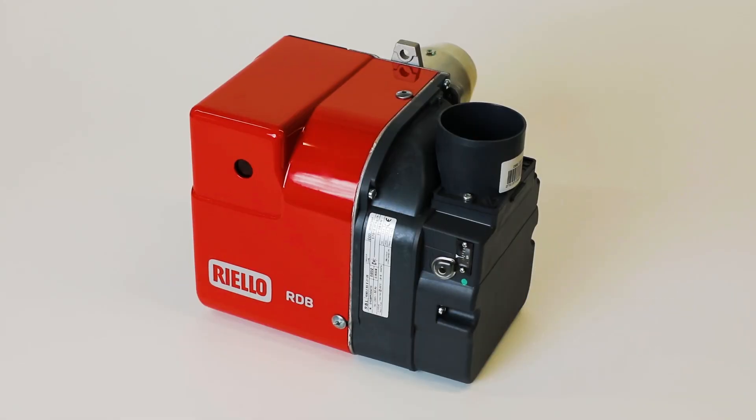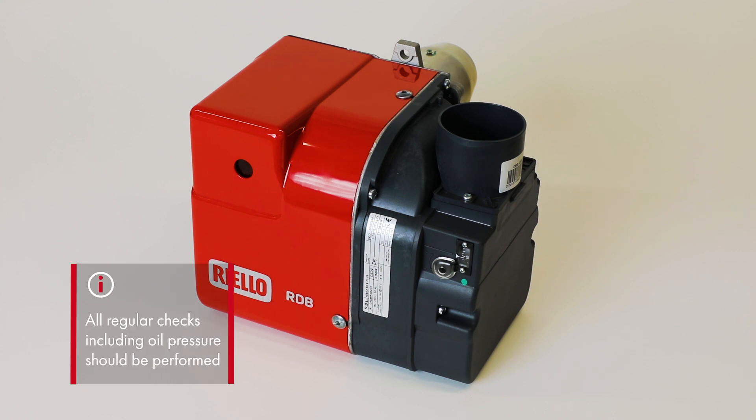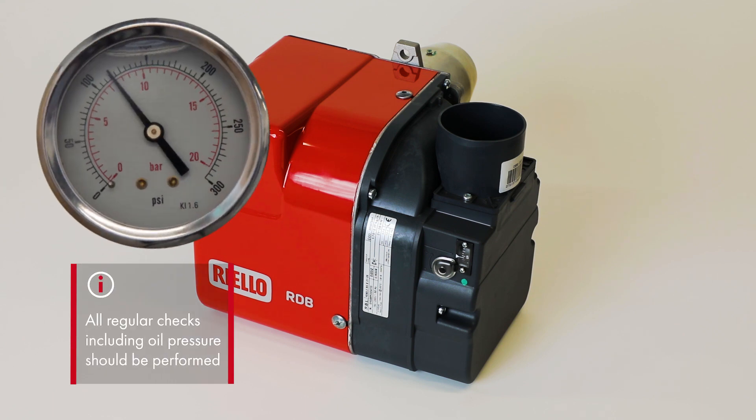From this point the usual checks are performed, as when commissioning any oil burner, including checking the oil pressure.